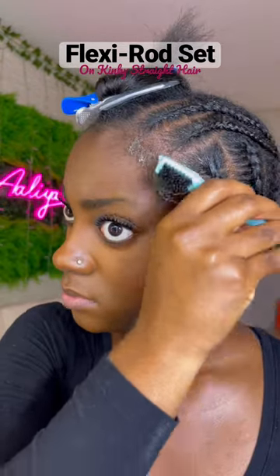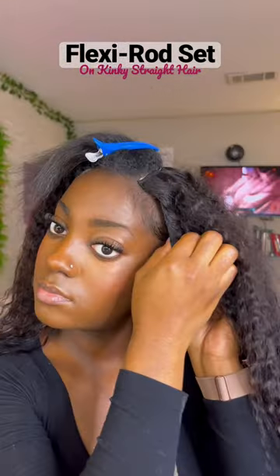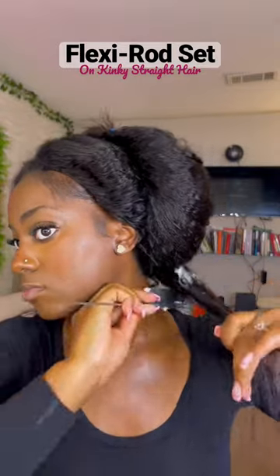In preparation for my next style, I went ahead and sewed my edges ahead of time, and now it's time for the next wig. Today, I decided that I wanted to do a Flexi-Rod set for the very first time, and I felt like it would be perfect to do on a kinky straight wig.